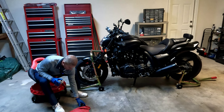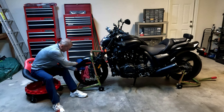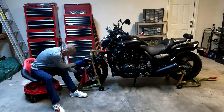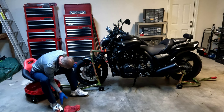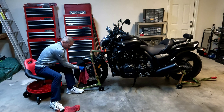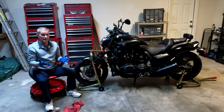The way that I do it is pretty much mess free. I just spray the rag and then wipe it on the brake like this, and spin it around. You can see there's a little bit of dirt on there. And it seems to be pretty clean. So that's all there is to it.